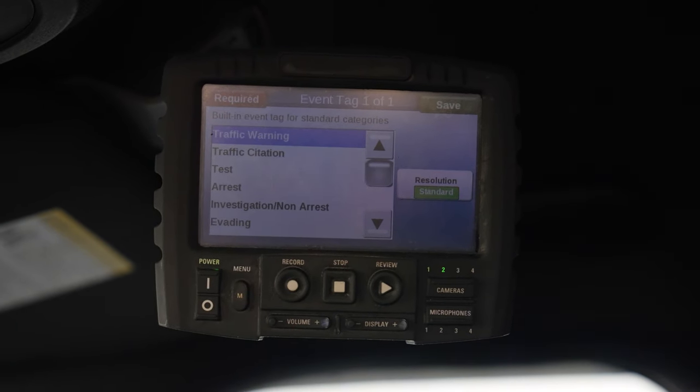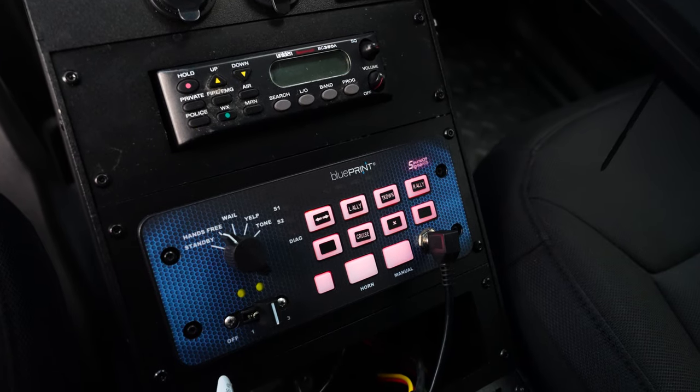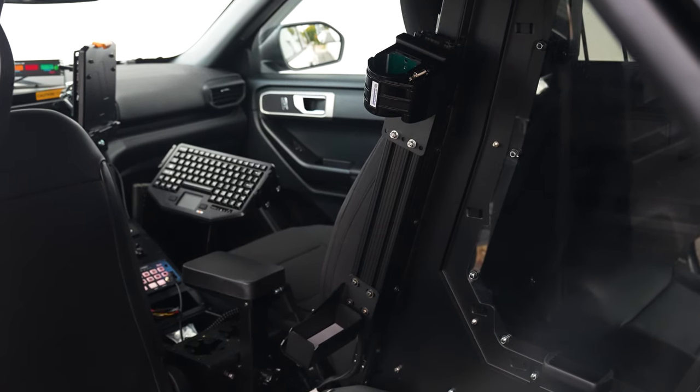Up front we have our WatchGuard camera system. We've got our Troy console for their future radio, cup holders, armrests, and then we have the weapon rack mount for their rifle.